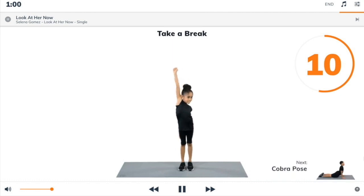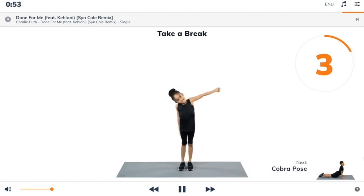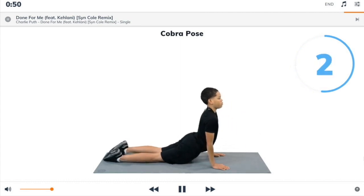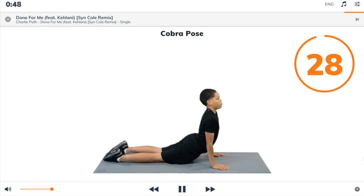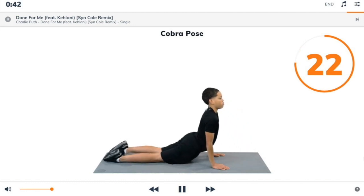Next exercise: cobra pose. 3, 2, 1, cobra pose. Begin. Lie face down, hands below your shoulders. Straighten your arms to arch your back up and look forward. Tense your legs and hips.